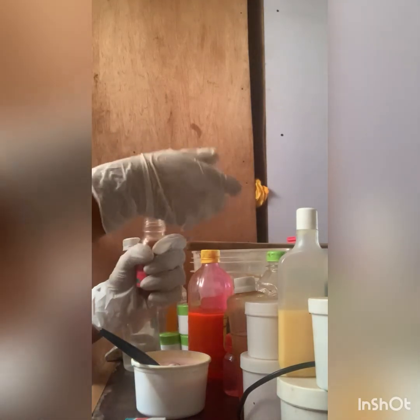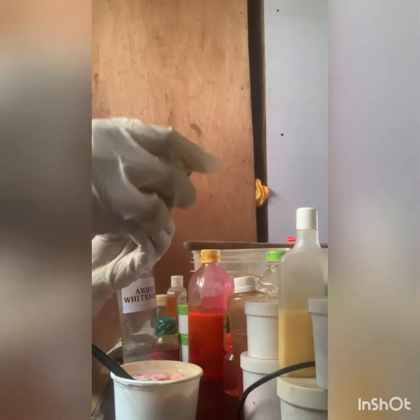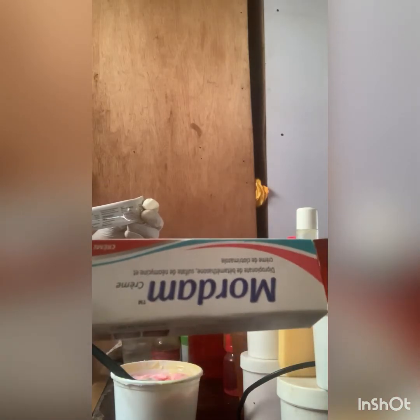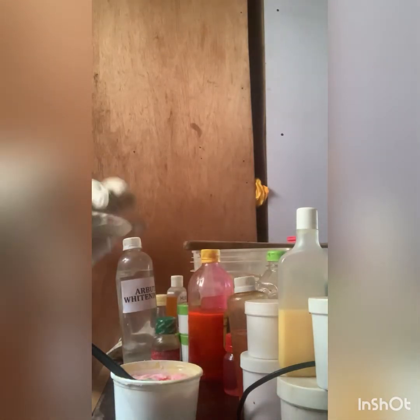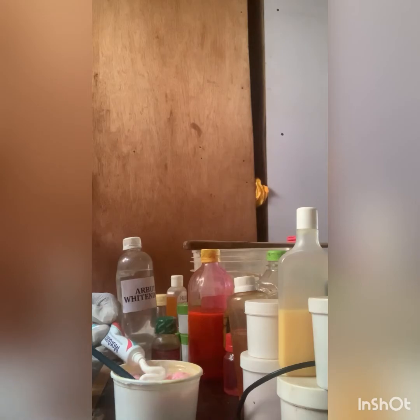I'm adding my pink oil — two tablespoons of pink oil. And I'm adding my Larissa stretch mark oil — two tablespoons of Larissa stretch mark oil. Then I'm adding my Modern Soup cream — I'm adding everything. It works for white patches and itching.